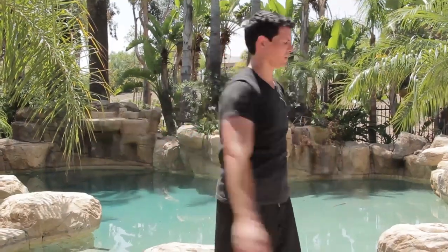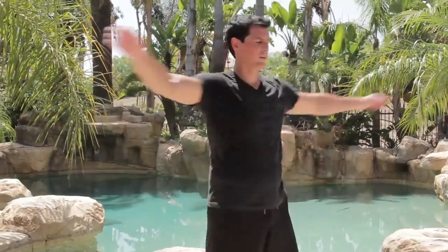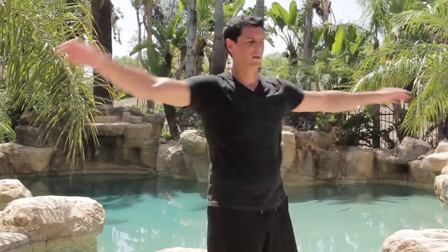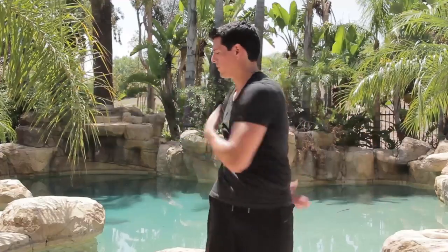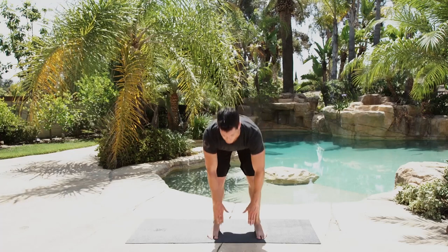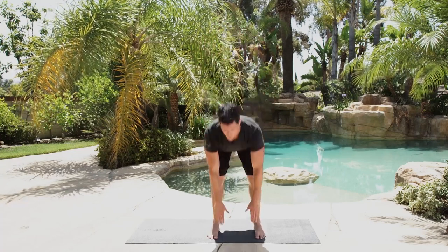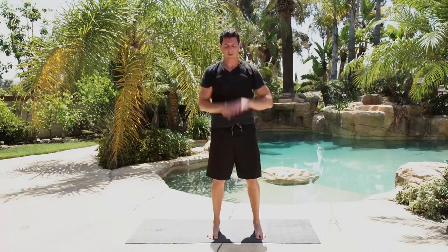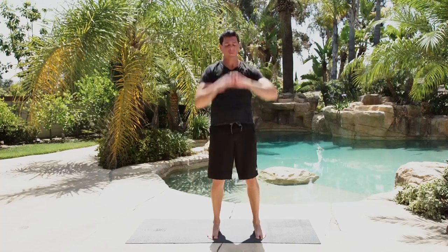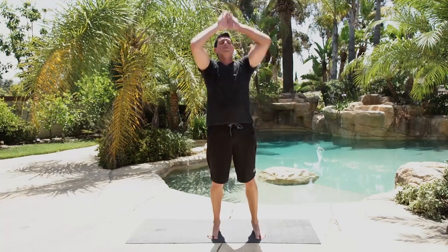Now we're going to loosen it up — let your hips rotate just a little bit, back and forth. Keep your chest proud, shoulders back. Hands to the hips, get down as far as you can while maintaining good form, come up and reach behind you. Loose knees — I don't care if you can touch your toes or not. We're just trying to lubricate the joints.